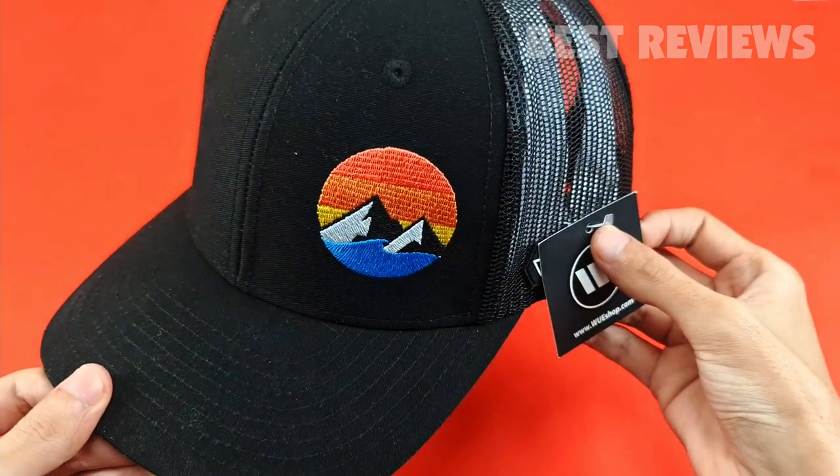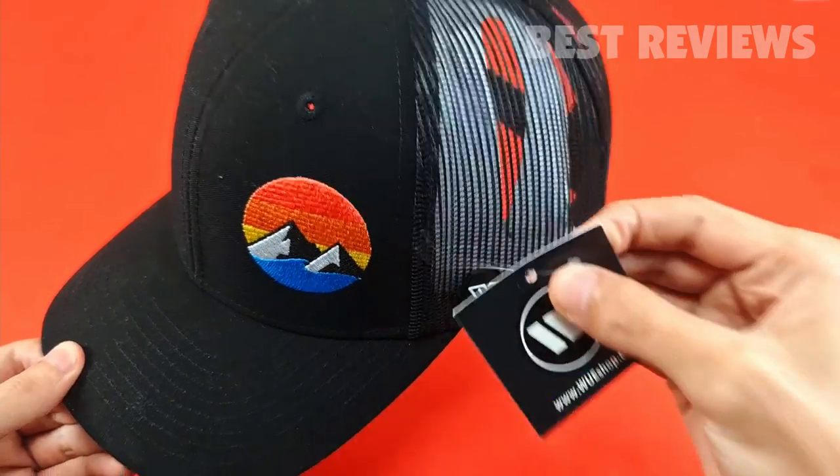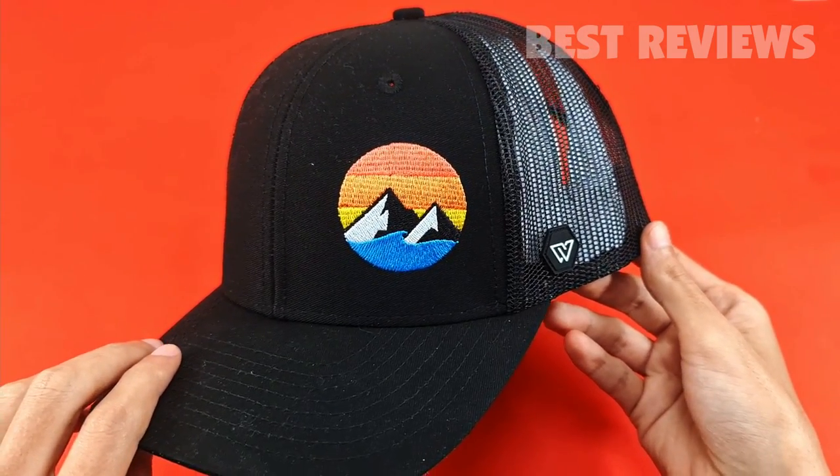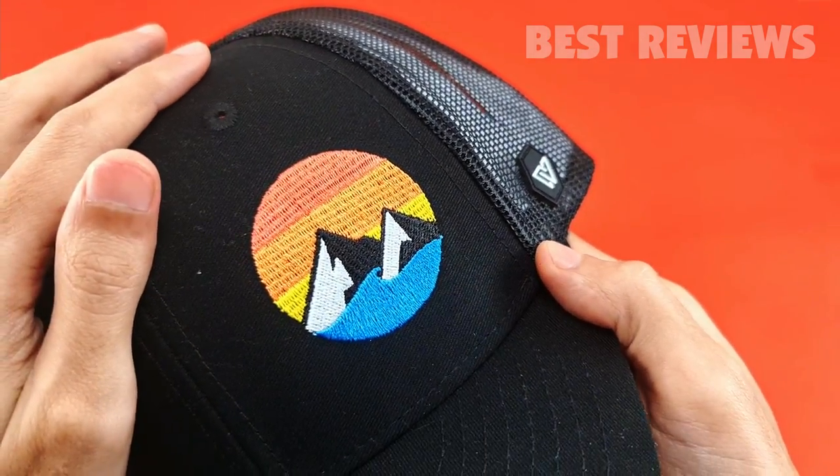Hello everyone, welcome back to my channel. Today we will be reviewing the WE Trucker Hat. This hat review will give you an idea about the quality of this hat and if this hat is worth your money.